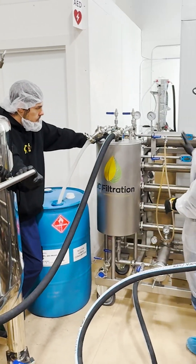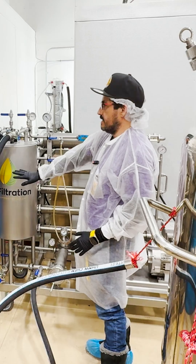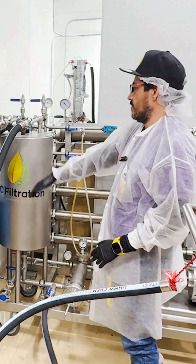The miscella goes through the machine, we strip out some of the ethanol, and it goes into this tank. That's clean ethanol that's ready to go — you can reuse that immediately.